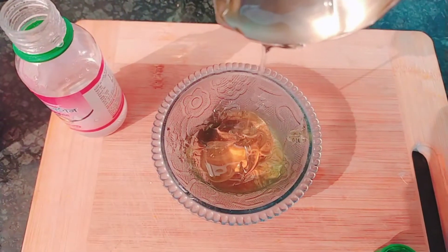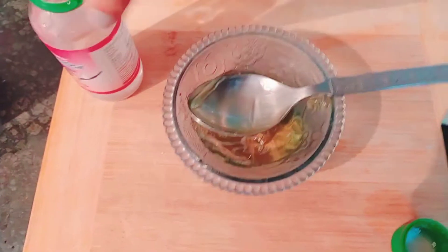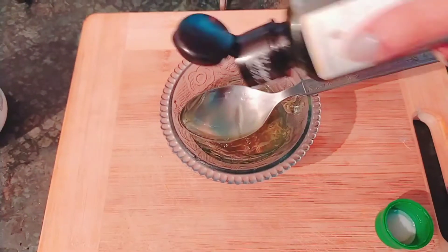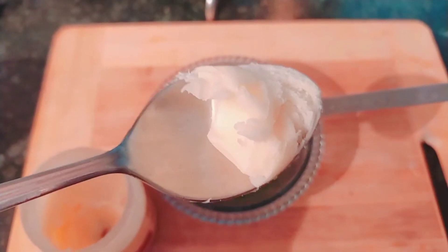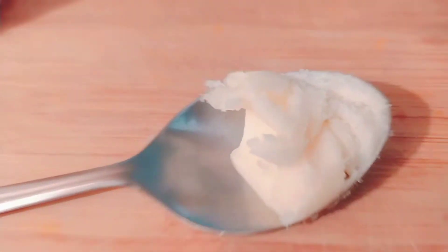Then I'll be adding around half a teaspoon of glycerin, and half a teaspoon of this vitamin E oil. After adding these, I'm going to be adding around half a teaspoon of this shea butter — I'm going to melt this shea butter first.